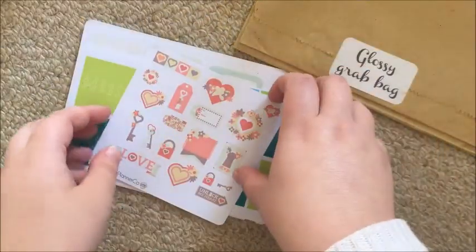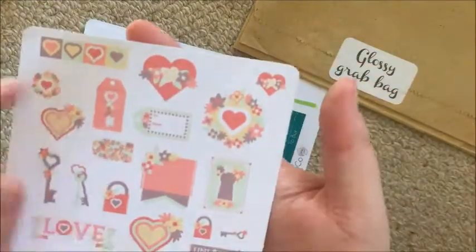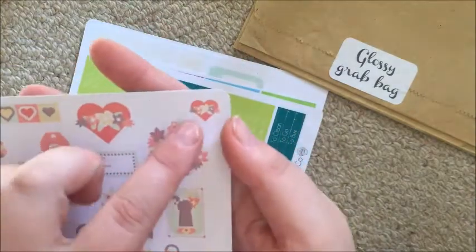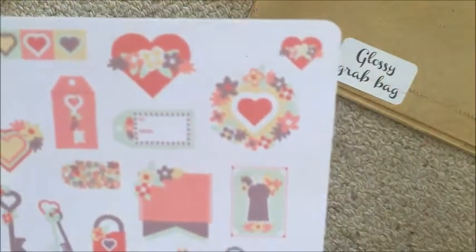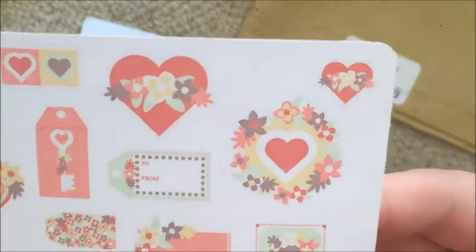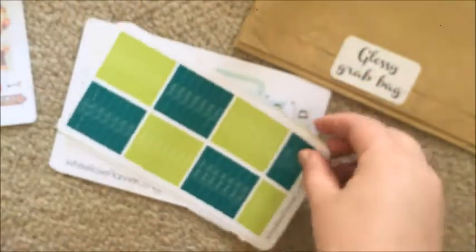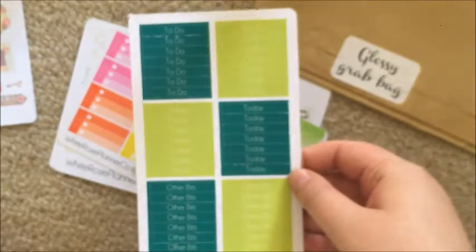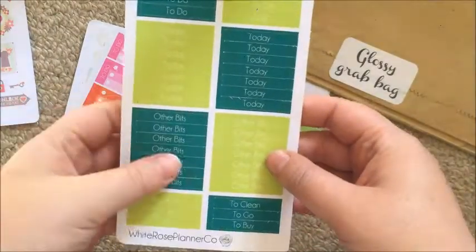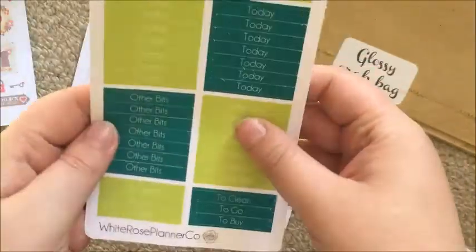In the second oops bag, I got another one of those and the same thing happened — it didn't cut any of this out, and it almost cut all of this one. Then I got the March headers, which are visibly off-cut but still usable.